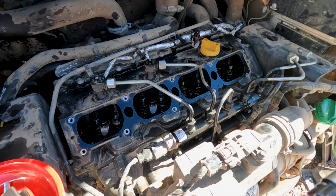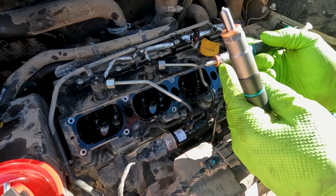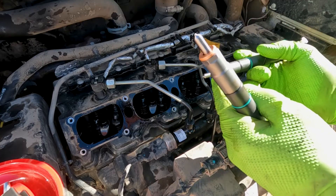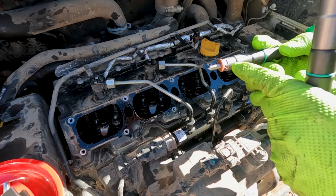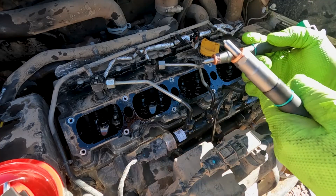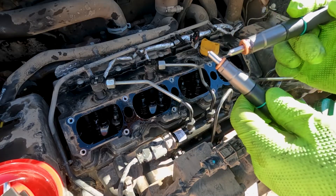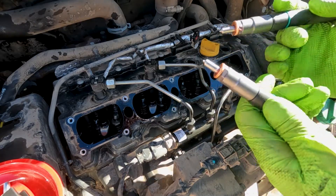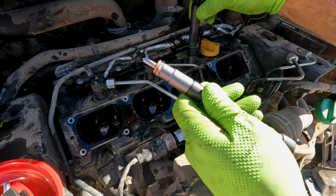I've got my new injectors ready. I can drop the copper washer down in the bore and look down with a flashlight to make sure it fell in flat and is over the bore, but we're going to do it the same way we took the other one out. I just put a little clean grease around it, which holds it to the injector pretty good and lets us get it down in the bore.